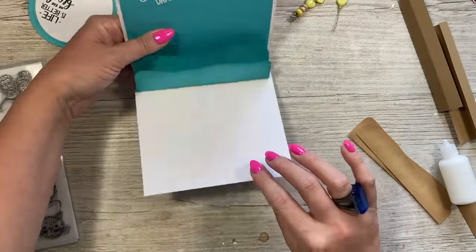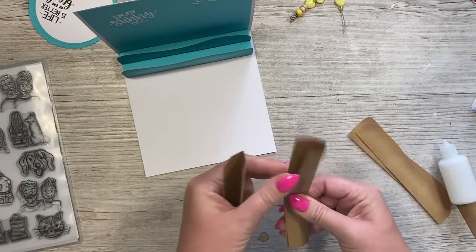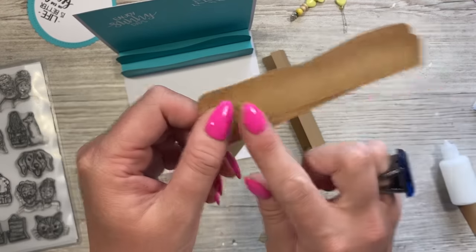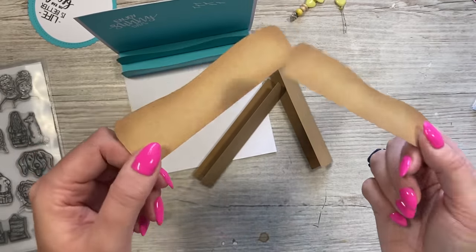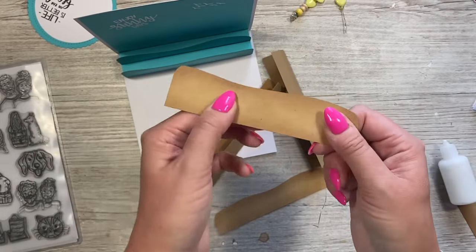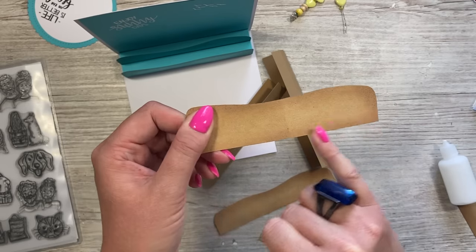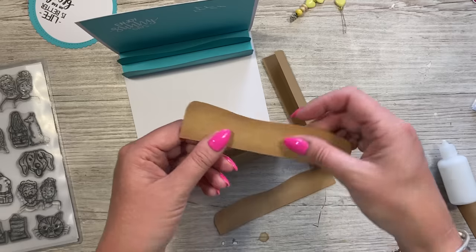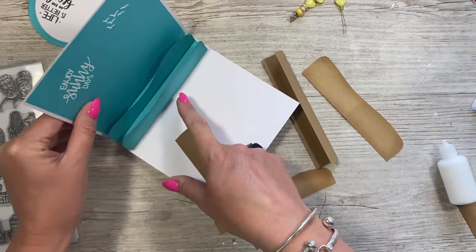I'm going to do exactly the same with these two sand-colored pieces. To create the sand effect, I've actually cut these using low-grit sandpaper from a normal hardware store — not craft sandpaper — and it gives a great texture. If someone feels it, it takes inks really well. I've used a little bit of Vintage Photo Distress Oxide around the edges to add some shading. Now I'll stick these two down just the same way.